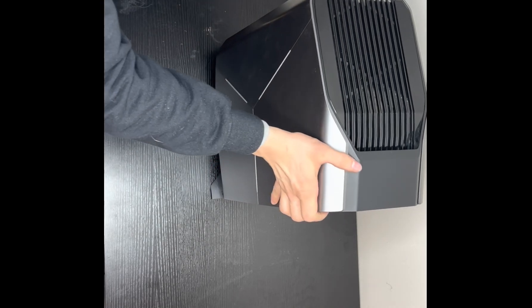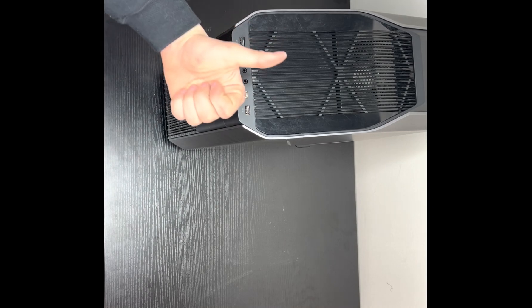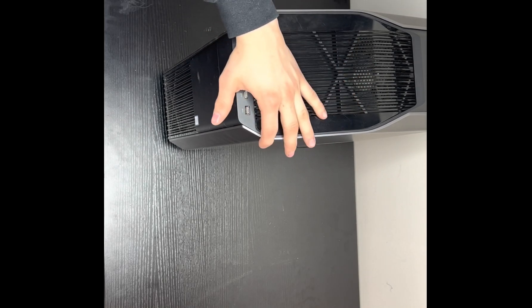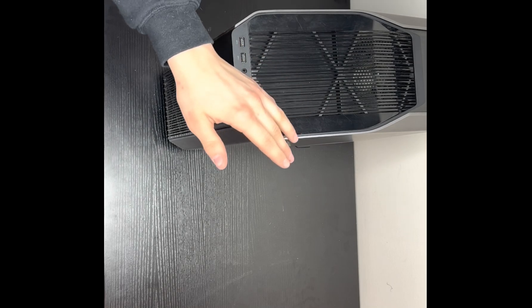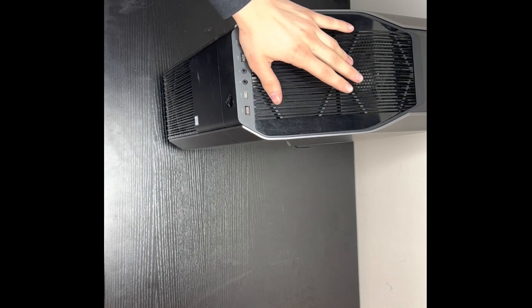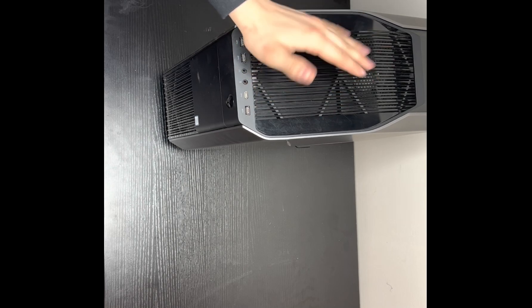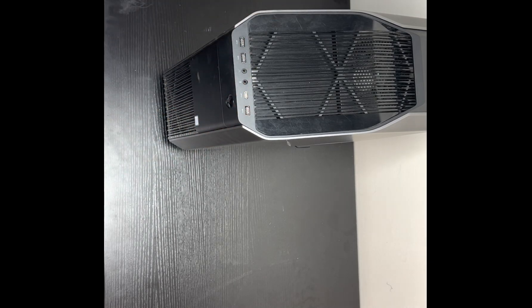And that is how you clean and take apart your Alienware Aurora. If you liked this video, drop a like. If you want more how-to's, comment below. I might be doing a performance video on how to best use your RAM. I'll also be making videos on small engines. If you want more computer builds and how-to's, leave a like, subscribe, drop a comment — any comment helps. You all have a nice night.